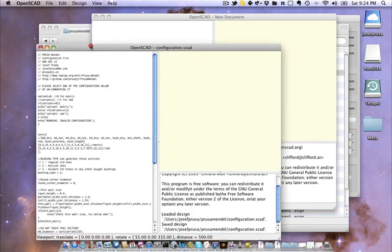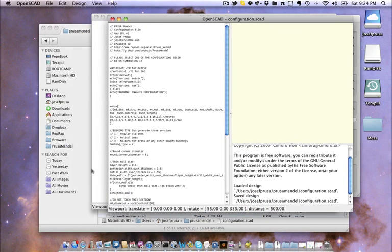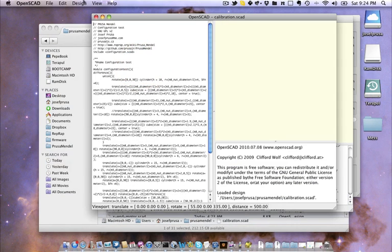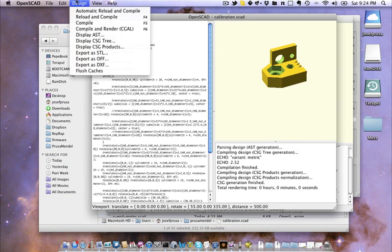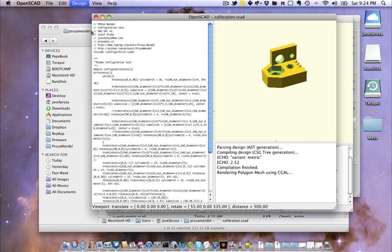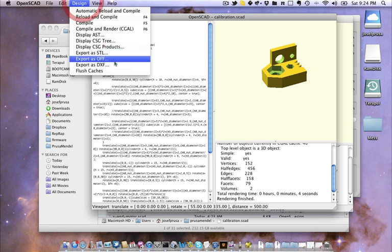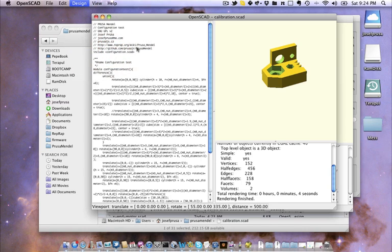Voila. Now we just need to test the new configuration. You can do it two ways: you can make all parts, or just open the calibration, compile it, and export it as STL. You can repeat this procedure over and over until you're perfectly happy.